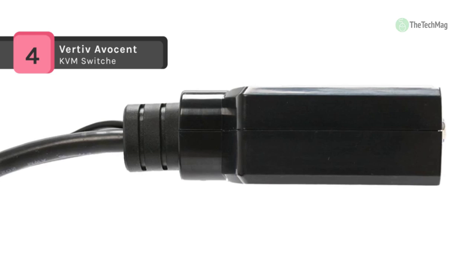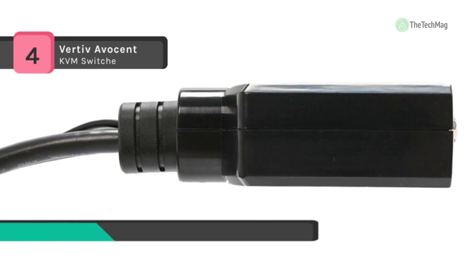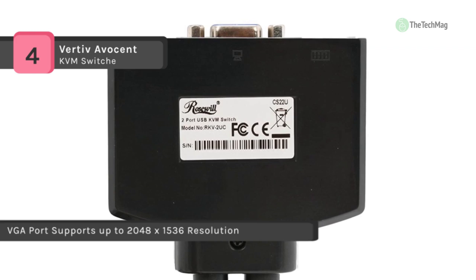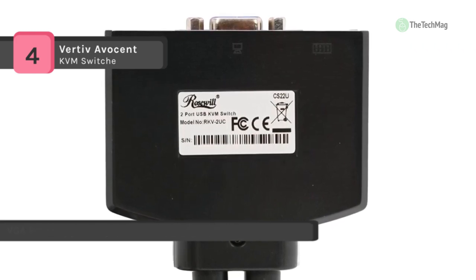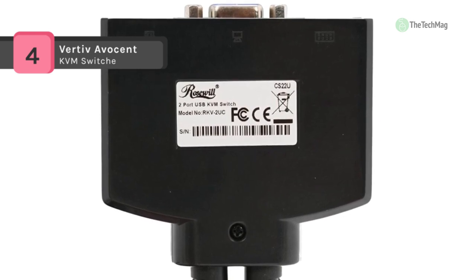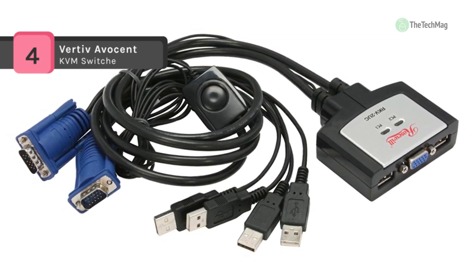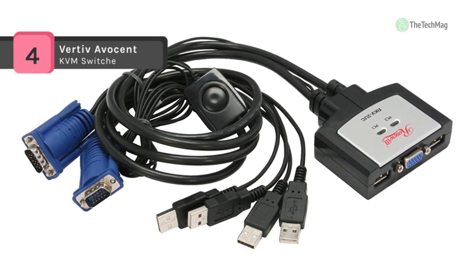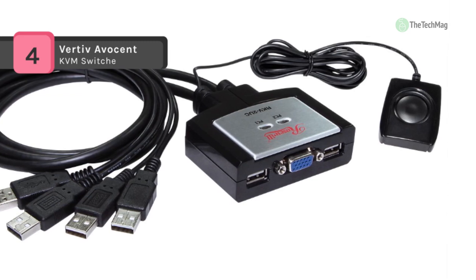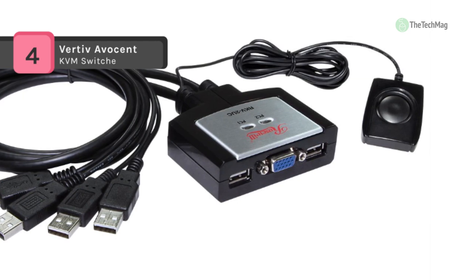The Rosewill RKV-2UC 2-port USB KVM switch lets you change computers without giving up the keyboard and monitor you're already using — sometimes switching through the keyboard itself. Imagine the space and cash you'll save by only purchasing one monitor, keyboard, and mouse. The built-in VGA connector supports resolutions of up to 2048 by 1536.